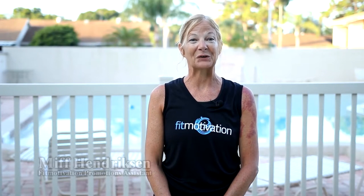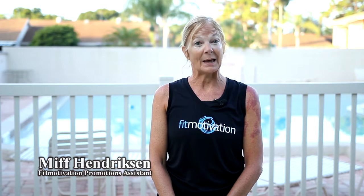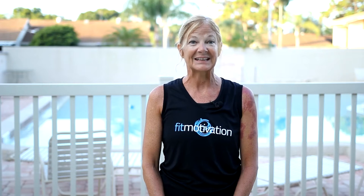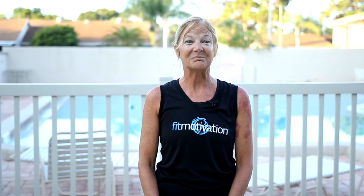Welcome to Circuit Overload. I'm Ms. Hendrickson. In this action-packed video, there are six tri circuits. Each tri circuit includes isolated training for the upper and lower body, combined with intense cardio ladder drills. The goal of this program is to overload the major muscle groups.